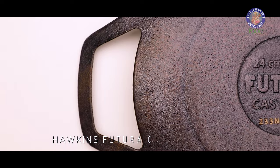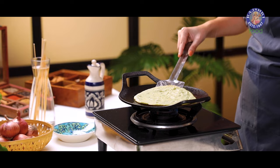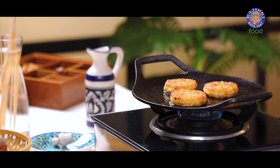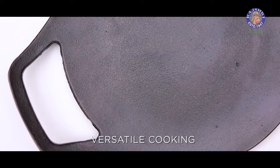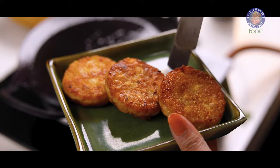Finally, we have the Hawkins cast iron tawa, which has a curvy surface, and I am going to make green moong cheela on this. Apart from even heat distribution, it is also ideal for high temperature cooking. This provides great durability — they are virtually indestructible and can last for generations. They are also versatile for cooking various types of recipes, as you can see how conveniently the frying is done here. Also, if it is properly seasoned, it will develop a non-stick surface over time. All our recipes are ready.